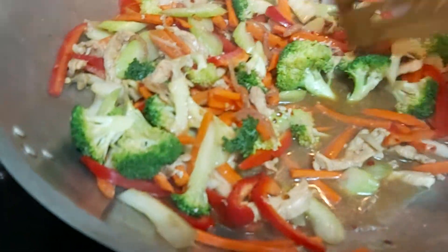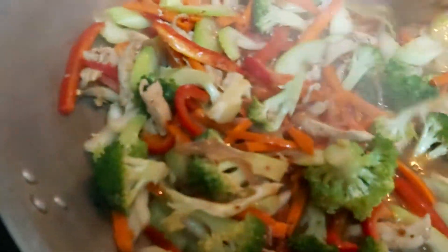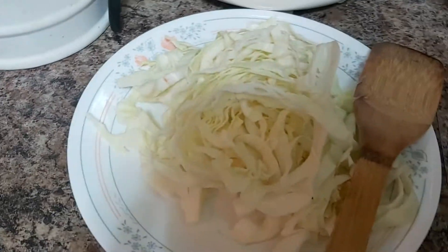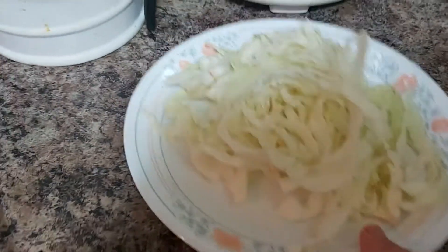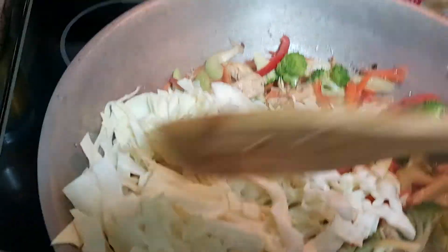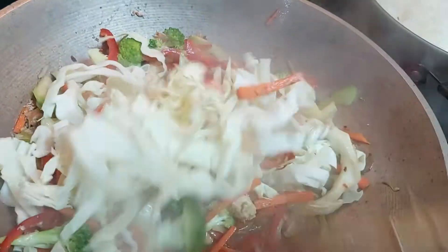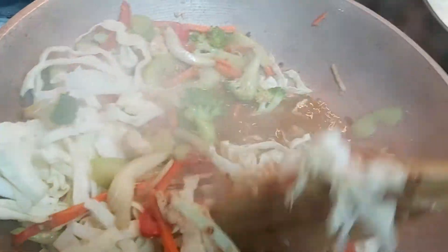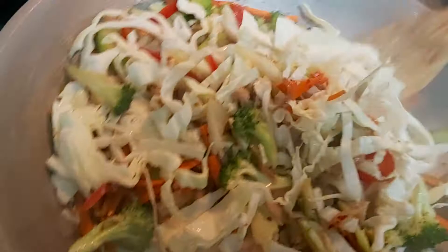I want my veggies to be crunchy. After which, I'll add my shredded cabbage and just let it cook for 40 to 45 seconds — I don't want all my veggies to be overly cooked. Give it a good mix.